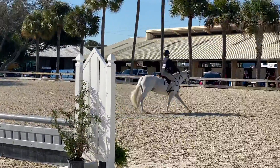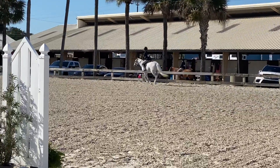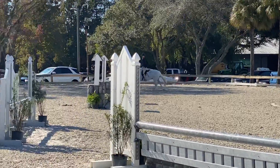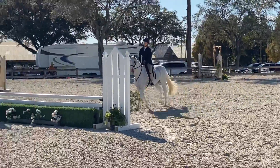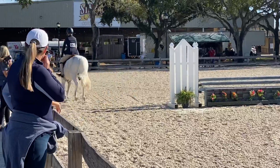I think the hardest thing for you is going to be getting his hands to be on him, so I think you have to go around him. Lefty, if you can get in between those two jumps — so this green — that would be awesome. If you can't, because you get your canter later, just go around the wishes.